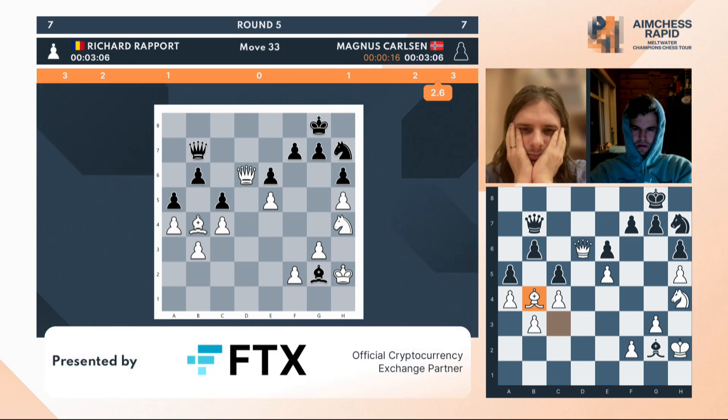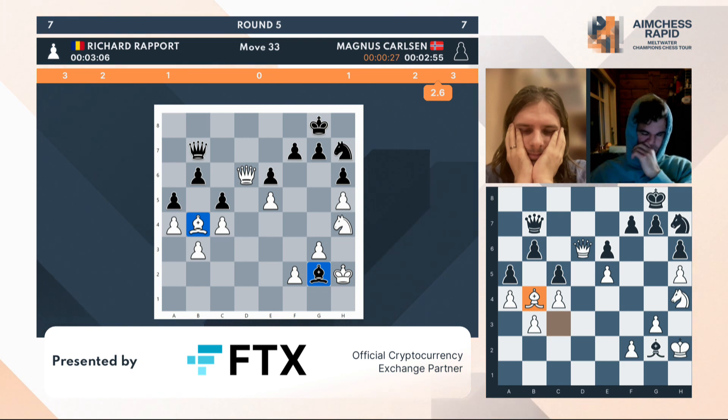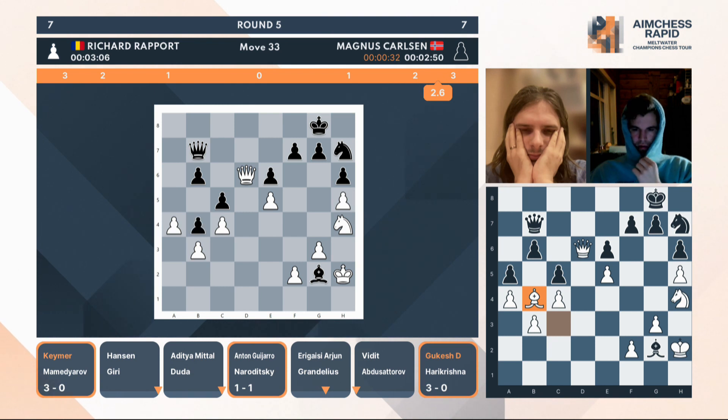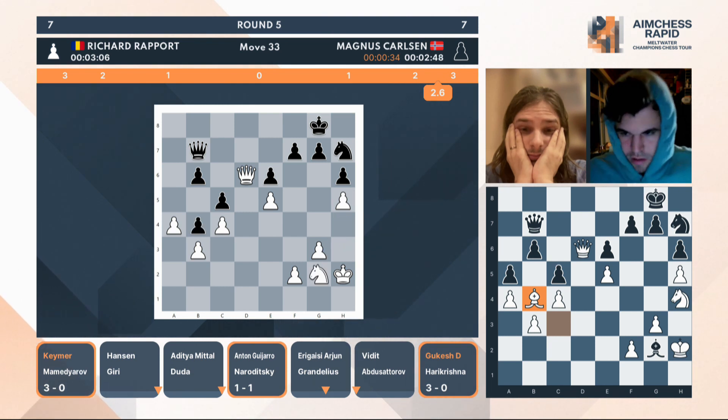This is totally weird what Rapport is doing, and it doesn't surprise me at all that the bar has gone completely insane for Magnus. This bishop is just a terrible piece, but this bishop is a potential monster — so surely we don't let them both disappear from the board. For example, if you take, the white knight will come back and capture and white should be fine here.